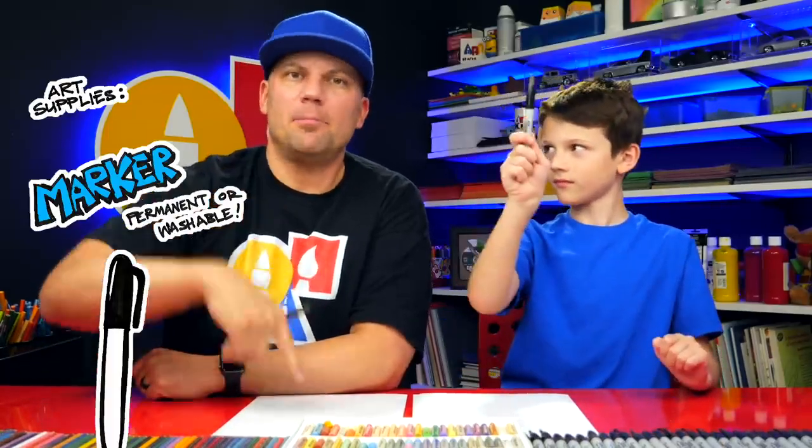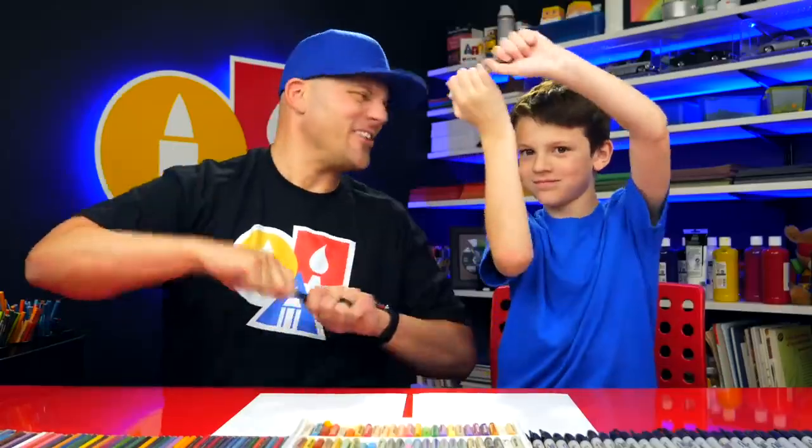Hey friends, we're going to draw a real superhero. We're going to draw a firefighter. We hope you're going to follow along with us. You need something to draw with, some paper, and something to color with. Let's start.